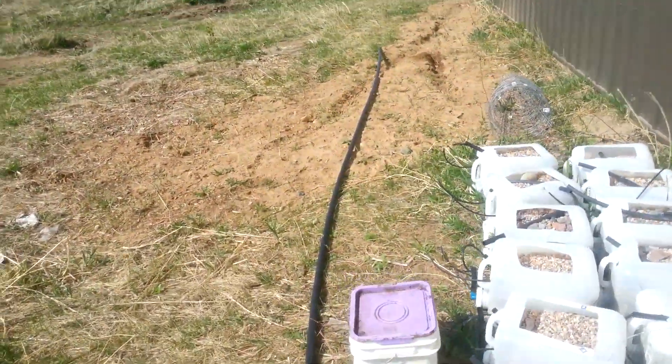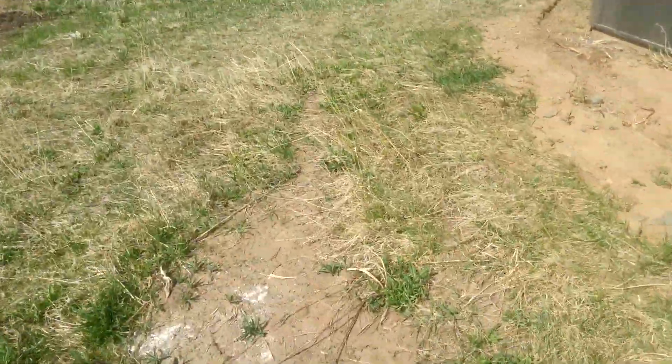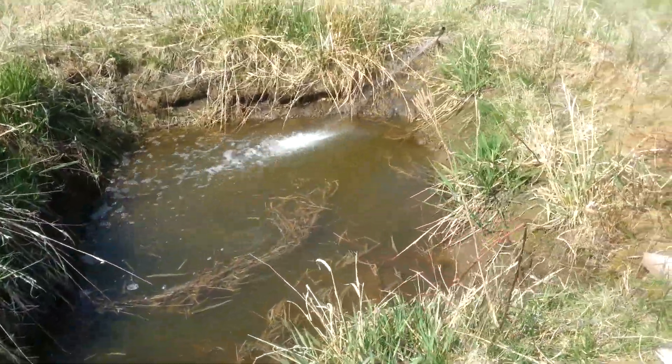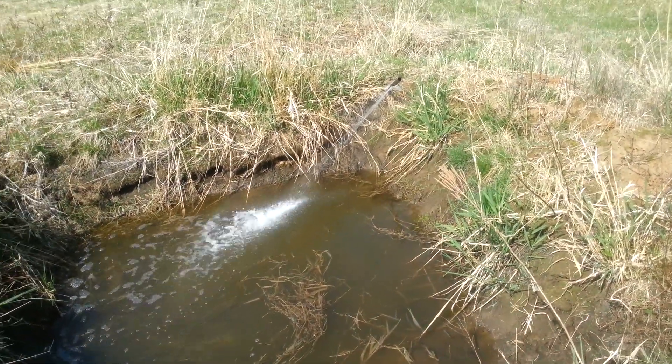The sprinkler valve just kicked on and I'm going to run outside here. As you can see, there's water running through this line — that's the outtake from our AC unit filling this pond up.